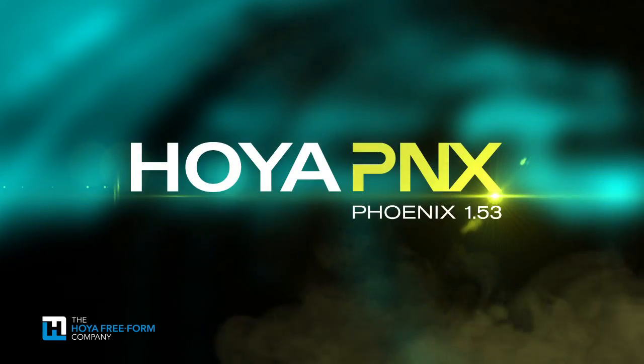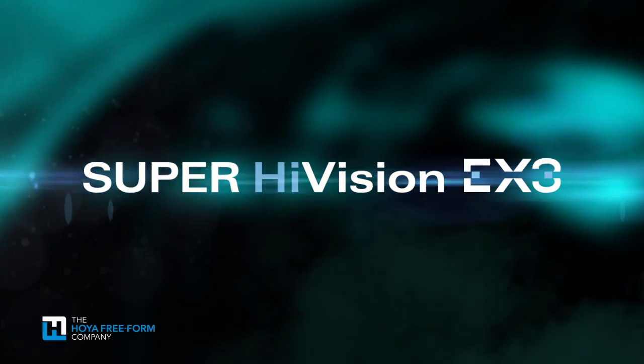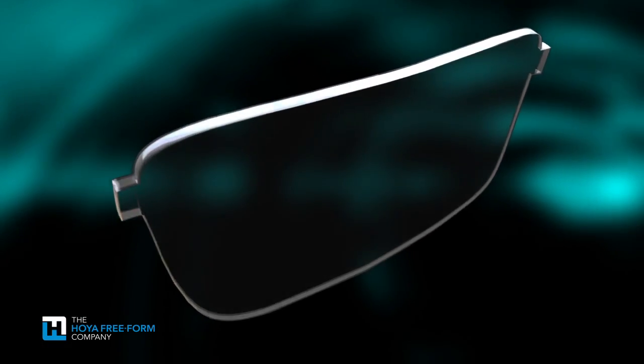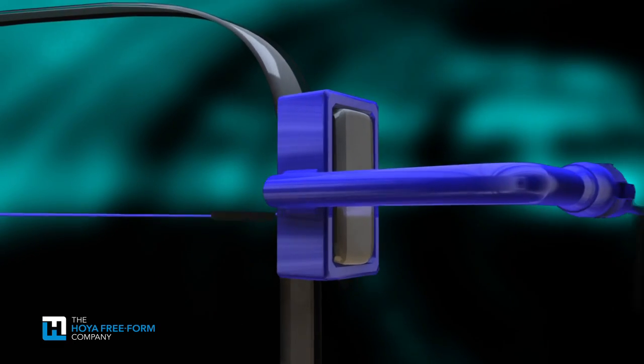First, a Hoya Phoenix lens is treated with the best AR on the market, Super High-Vision EX3. Then it is precisely edged. Finally, the selected style is mounted to the lenses and affixed, utilizing a patented process.